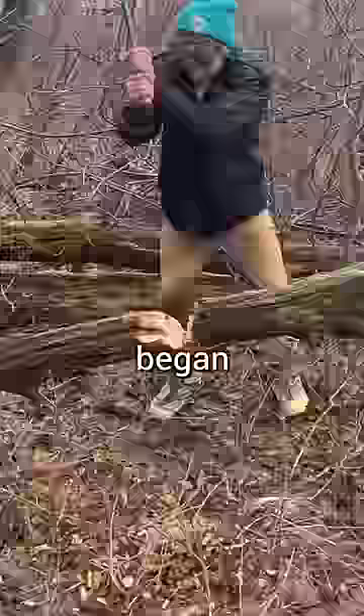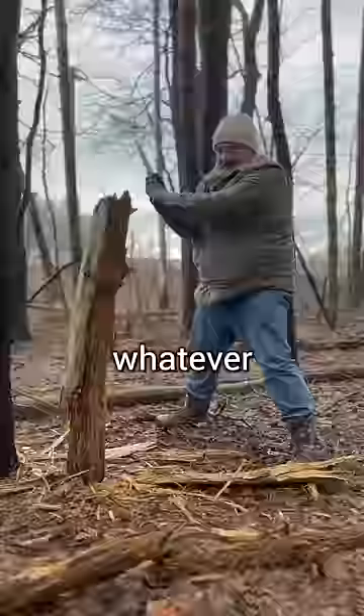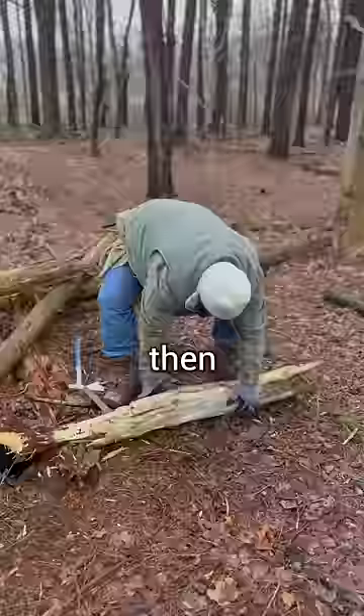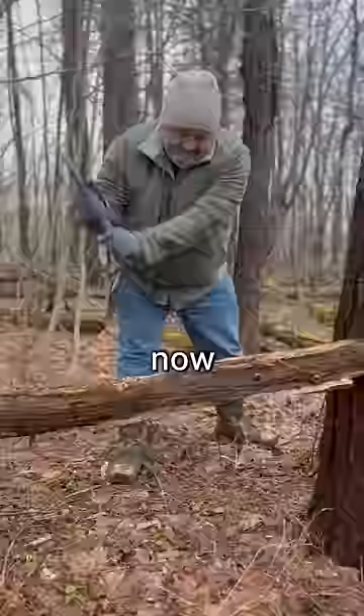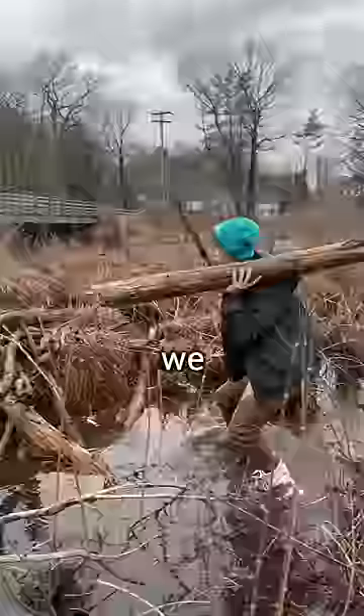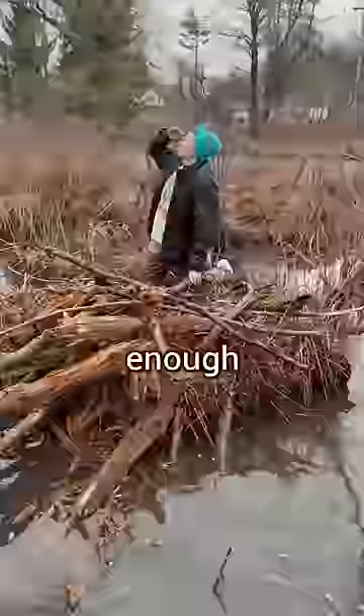Therefore, we first began chopping up dead trees and collecting whatever wood we could find laying around the woods. Then, one load at a time, we began transporting the wood down through the marsh out towards the lake. Together, we spent several hours repeating this process over and over again until I finally had enough wood to begin the building process.